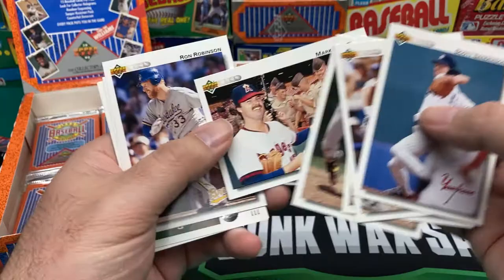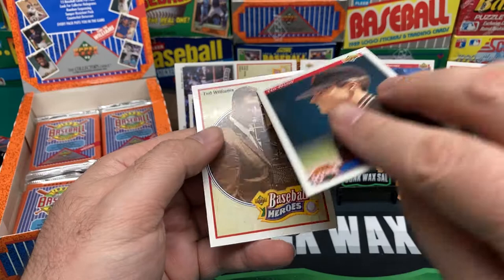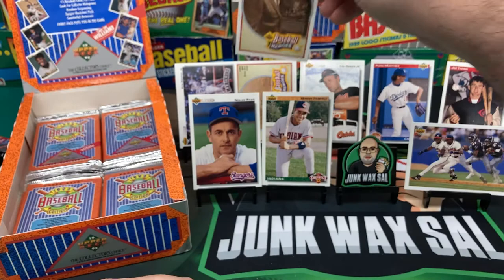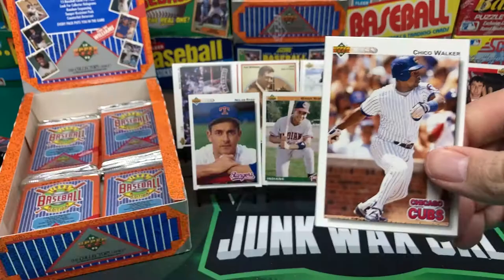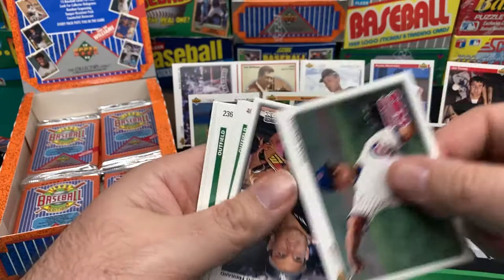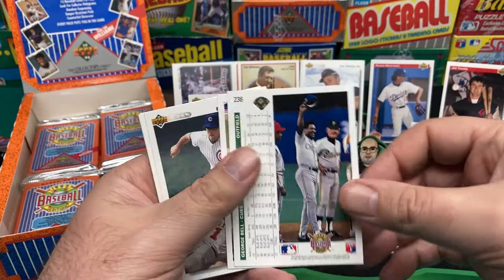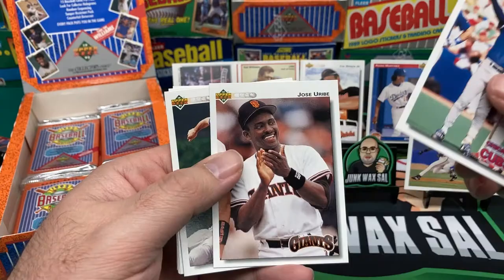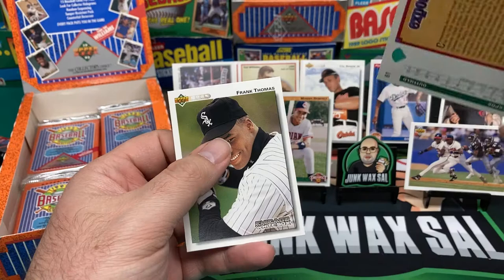Drabek, Mark Eichhorn, Ron Robinson, Jeff King, Andy Ashby. Another Ted Williams — not the autograph, another load of crap. Definitely going to file a complaint. Jim Abbott, Andy Mota, Frank Castillo. Greg Hibbard, Paul O'Neill, Kelly Gruber, Edgar Martinez. George Bell. Nice Ryne Sandberg. Felix Fermin, Kurt Miller. Ronnie White, Frank Thomas — pretty cool Frank Thomas card.